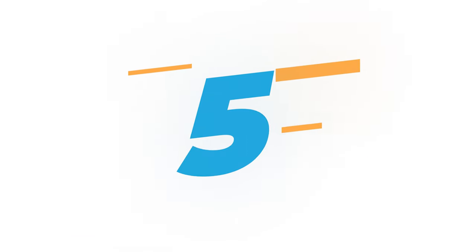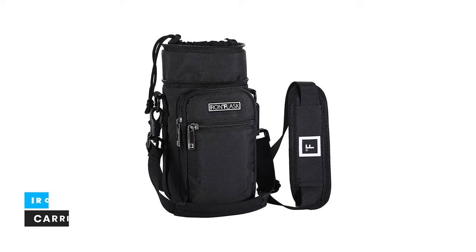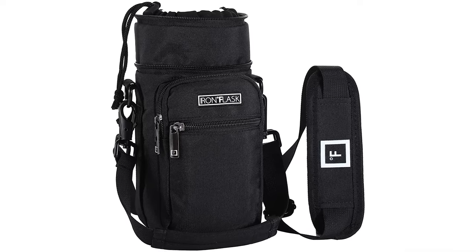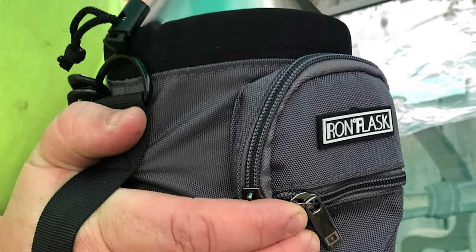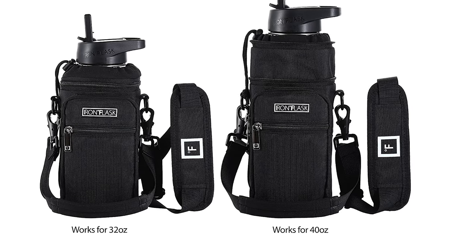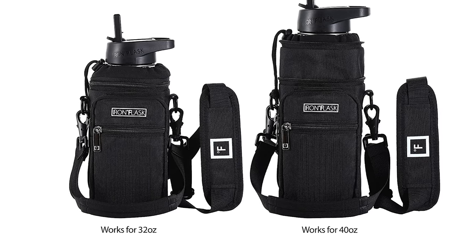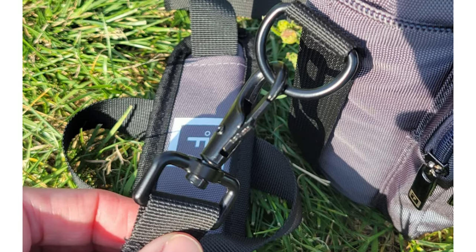Number 5. Iron Degree Flask Carrier Holder. Its adjustable shoulder strap makes carrying your water bottle a lot easier during your commute, work, travel, hike, and much more. You can keep your phone, keys, cards, cash, and other essentials safe at all times. Water-repellent 900D polyester PU and 210D polyester lining make it the perfect travel accessory. The water bottle sleeve is compatible with all Iron Degree flasks in 32, 40, or 64 ounces, and many other water bottle designs. It has a 100% satisfaction guarantee.